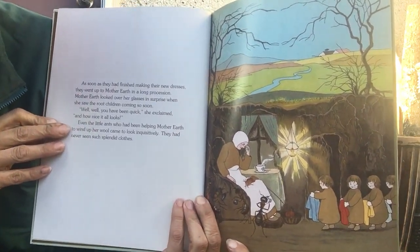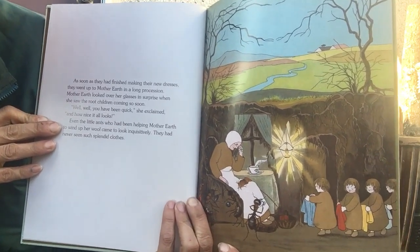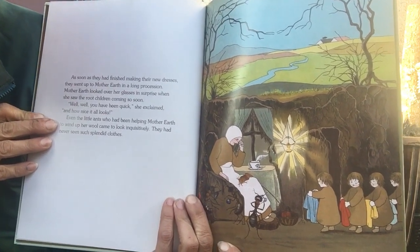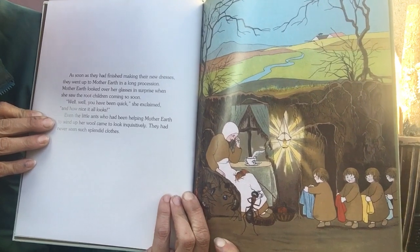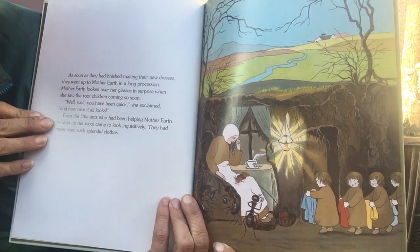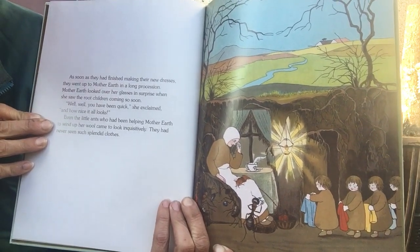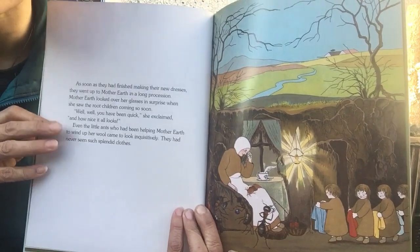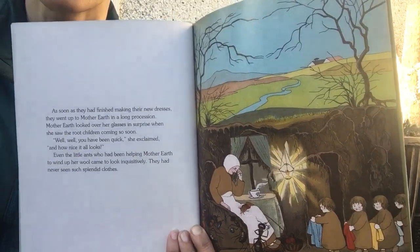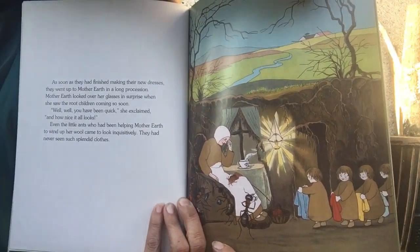Mother Earth looked over her glasses in surprise when she saw all the root children coming so soon. "Well, well, you have been quick," she exclaimed. "And how nice it all looks." Even the little ants who had been busy helping Mother Earth to wind up her wool came in to look inquisitively. They had never seen such splendid clothes. Do you know what inquisitively means? It's a word that means you ask a lot of questions and you're curious. It's a good thing to be inquisitive.